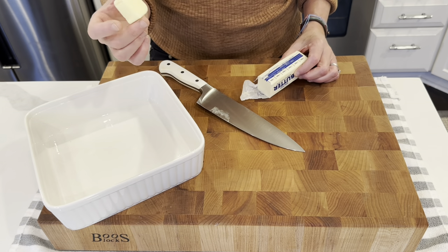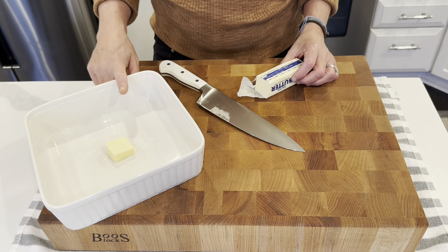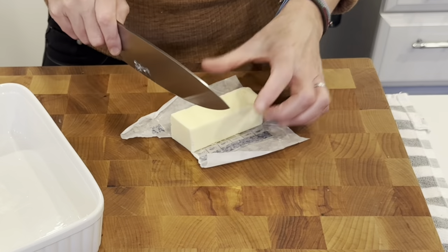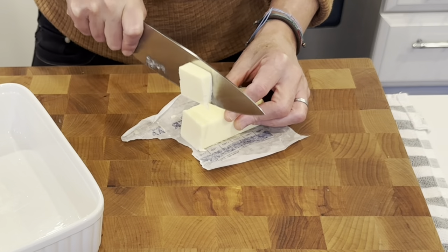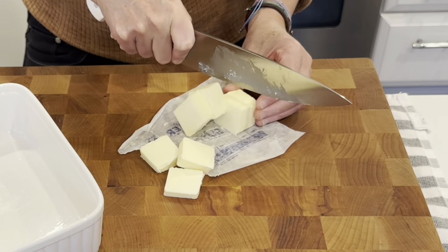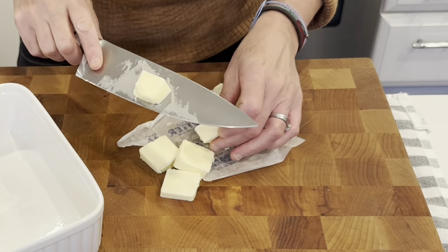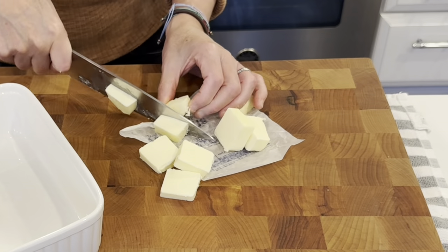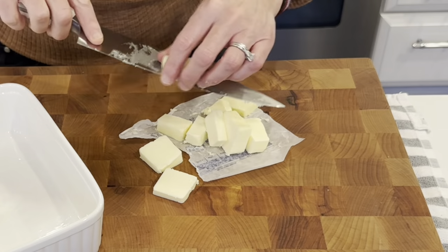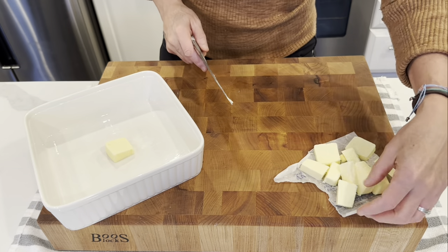I am going to use this leftover piece of butter to butter the casserole dish. You want to use an 8x8 for the recipe. We need 6 tablespoons of butter, so I am just going to get this chopped and ready for the potatoes when they are done. I am just going to set that aside.